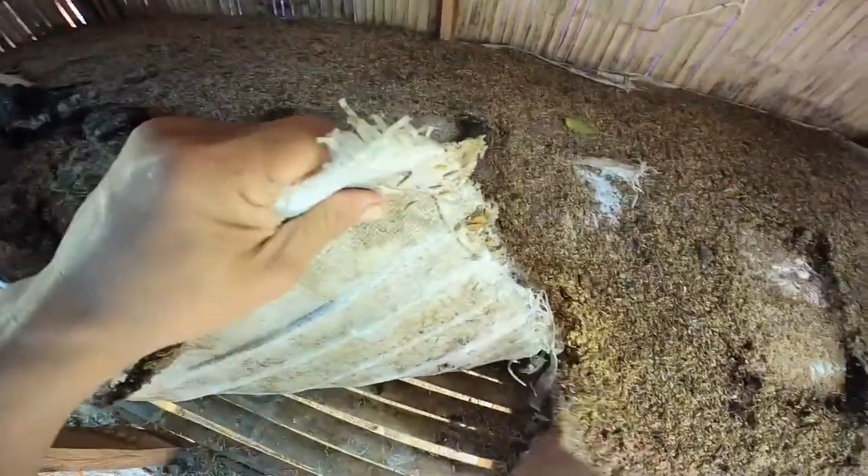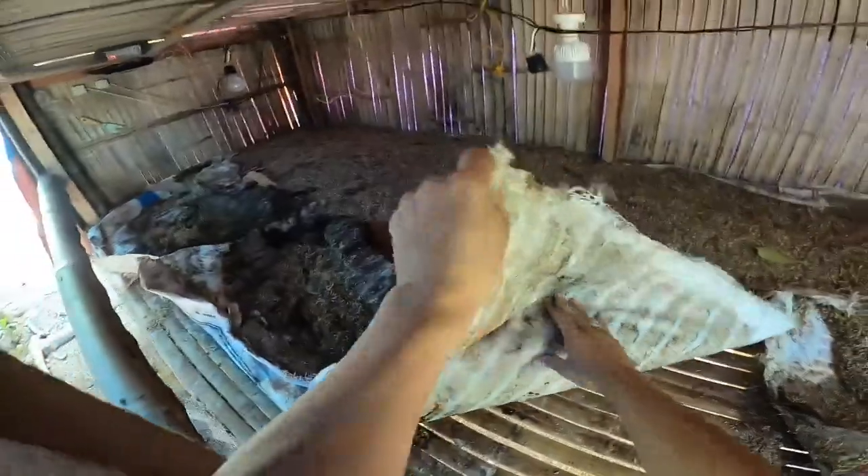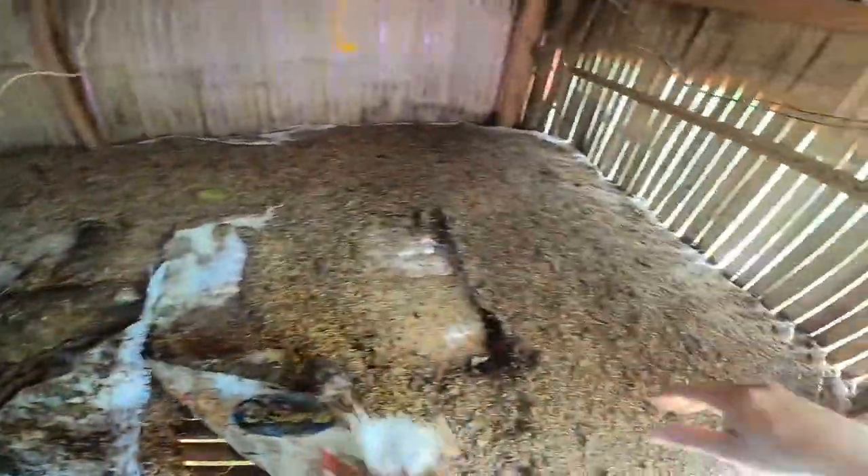Hey mga bro, kumusta? Andito ngayon tayo, magtatanggal tayo ng ipot ng broilers. Ano, yung broilers natin, dispatched ko na, hindi ko na nablog dahil sobrang busy ako.